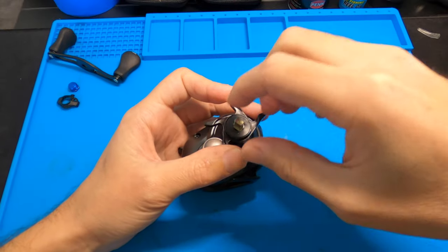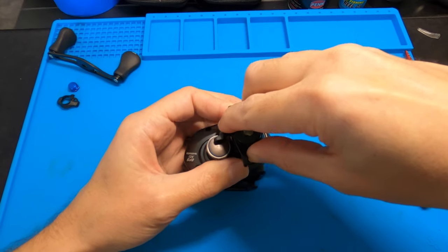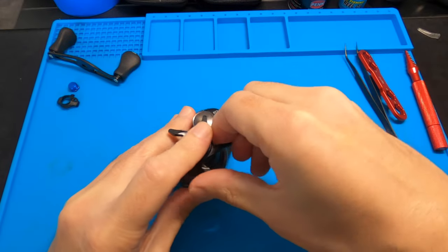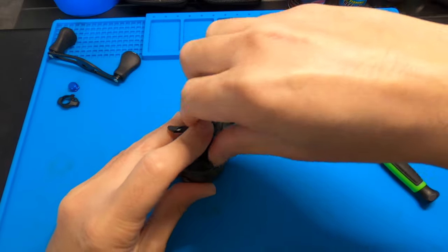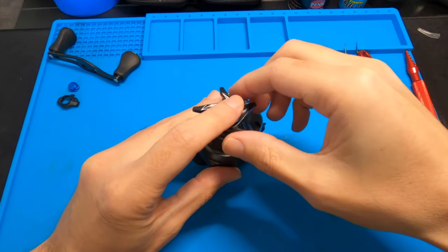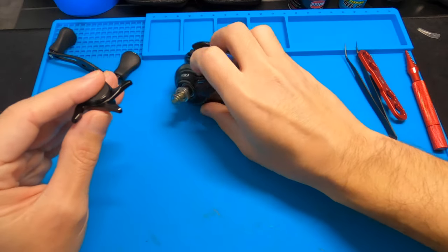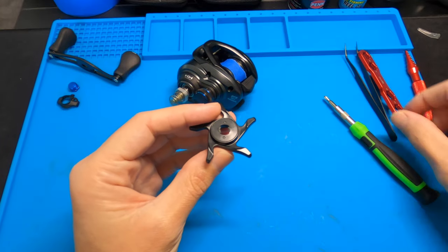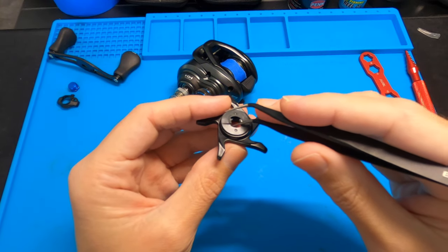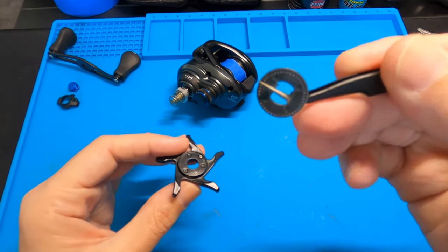Take the handle off. Right in here is what makes the drag click. I'm going to keep my finger over it because it's probably going to explode out. Just keep your finger on that and really support it — come off really gentle. Underneath this is a tiny, tiny little setup. Sometimes it will be stuck on the back of the handle, so watch out for that.